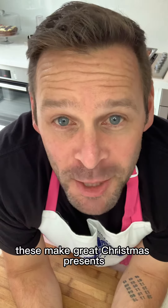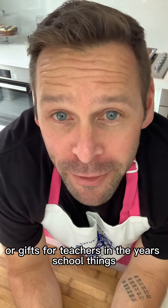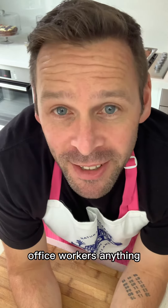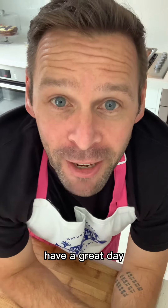Hope you enjoyed that. These make great Christmas presents or gifts for teachers, end of year school things, office workers, anything. Everyone will love it. Give it a go — it's easy as peasy. Have a great day.